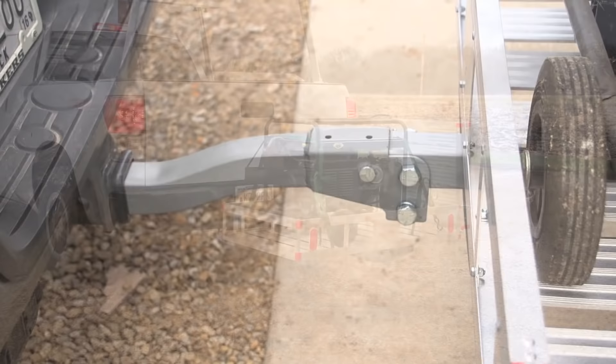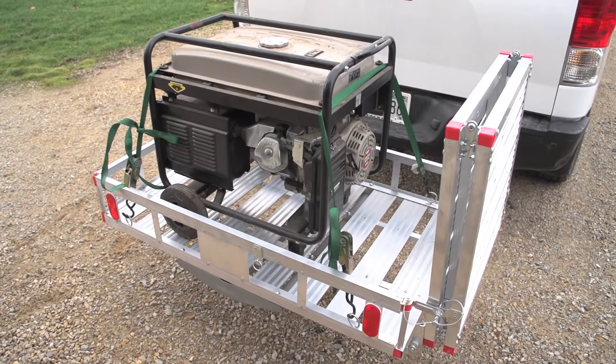Fits all standard class 3 and 4, 2 inch receivers. Holds up to 500 pounds no problem and includes all the hardware you need for super easy installation you can do yourself. Save your money and your space. Get your Cargo Carrier now.